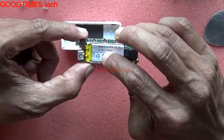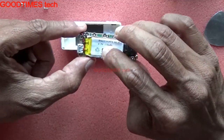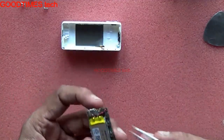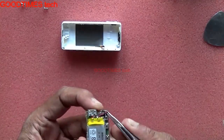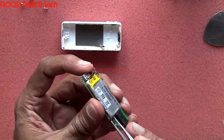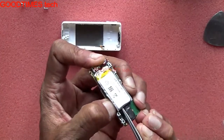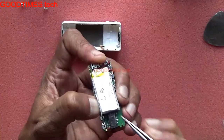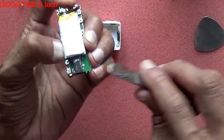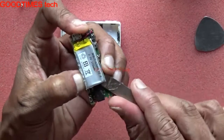Here you can see the battery. The battery is 3.7 volts, 115 milliamps. These are the battery terminals connected here. Slowly tilt the battery up as it has been glued. See that you won't damage it and that your tweezers do not pierce the battery. If you are using tweezers, use the back side so that it will not puncture the battery.